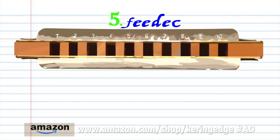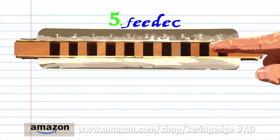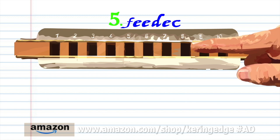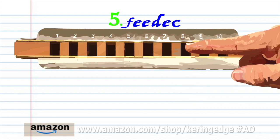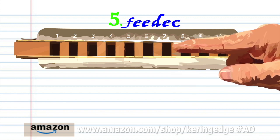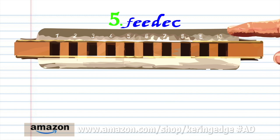For phrase five, breathe in through nine. Blow into eight twice. Breathe in through eight. Blow into eight. And blow into seven. Practice this until you end up with something that sounds like this.